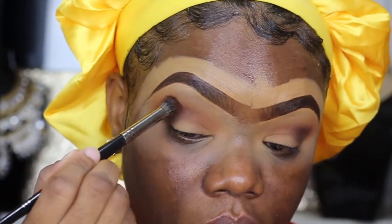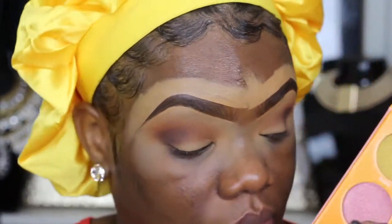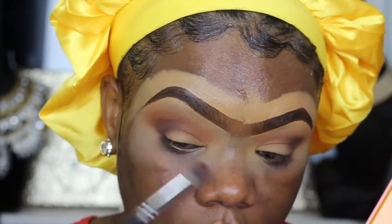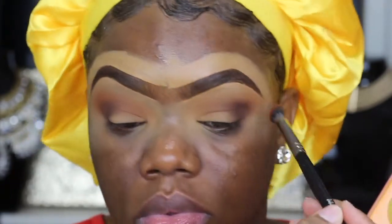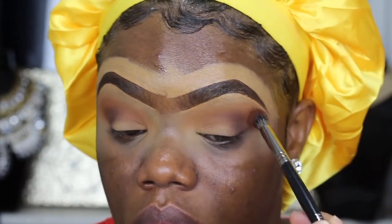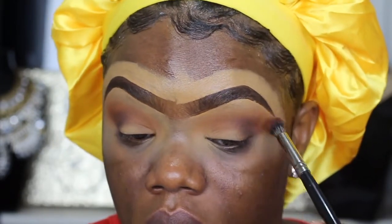I'm going to go back into that magic palette with that peach shade and take it on top with this blending brush, dabbing it right on top of the brown. As you can see, the brown is fading into the background underneath that color — that's exactly what I was going for. I'm dabbing, not blending, because I don't want the brown to move around.